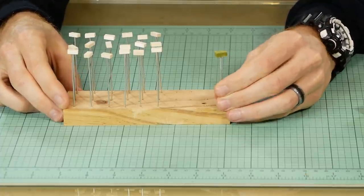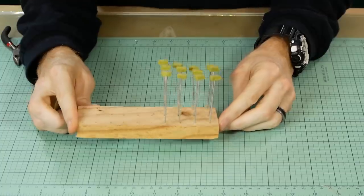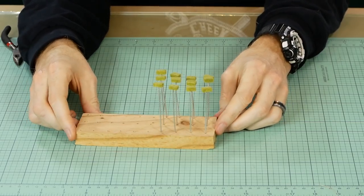Now just repeat this process about a hundred times. As I mentioned earlier, these bales are a little too green for what I wanted.